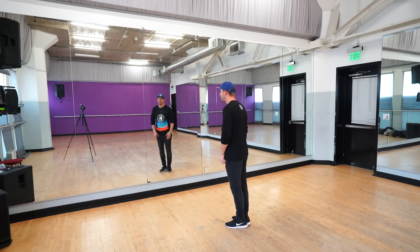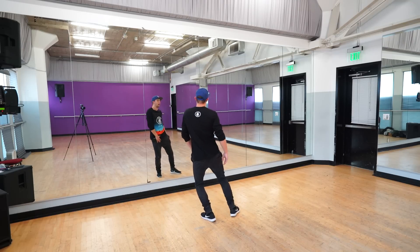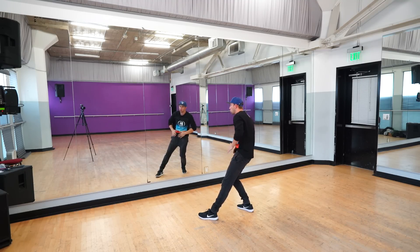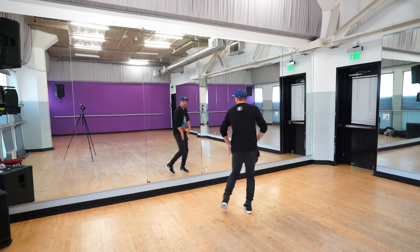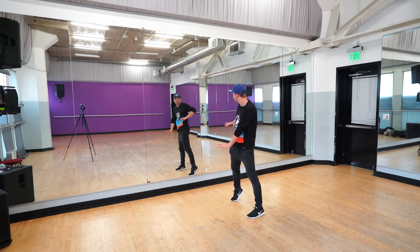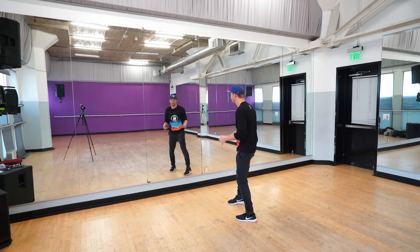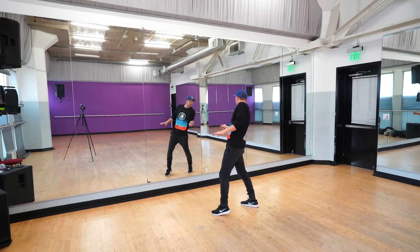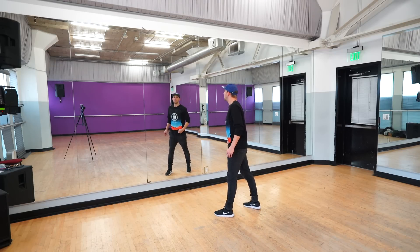Let's do it one more time — after you do this it goes 'I may' here, stop, 'be crazy,' stop, 'don't,' stop, stop, stop, boom. If you can get those pauses, that part will look really clean. Then we have an easy section — chill out for a second. You're gonna step on your right, push with that right hand, then push with that left hand. Step on your right foot and go boom, hit this up, release release through your chest. Go right left onto your waist, cross and then pull to go top top top.